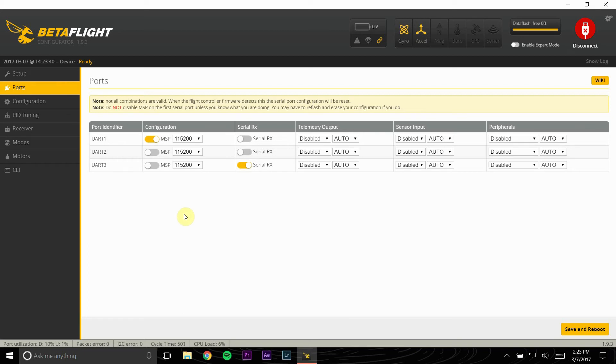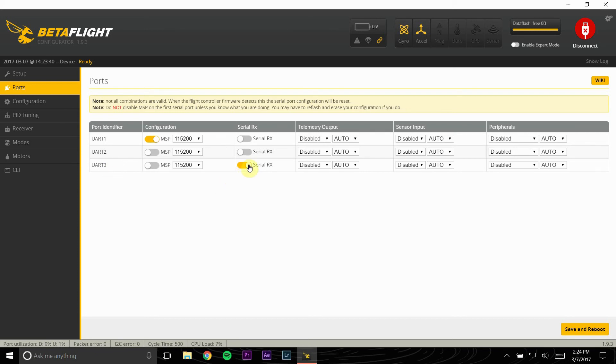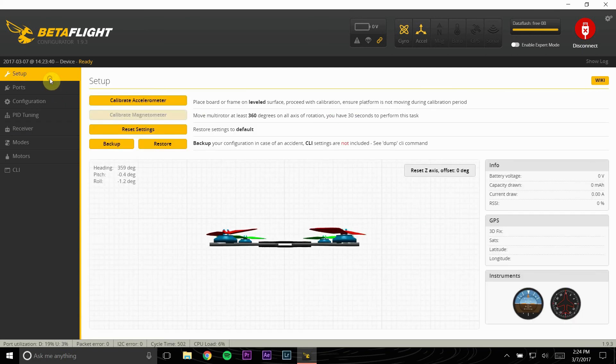Then you will go into the Ports tab. For my SP Racing F3, the UART that takes the serial receiver is UART3, so I need to make sure that my UART3 tab is set to serial receiver configuration. Make sure that is on, save and reboot, and now when you go into your Receiver tab you should be able to see all your values moving around with your transmitter.